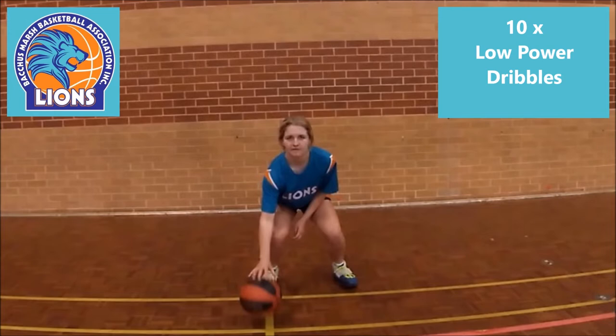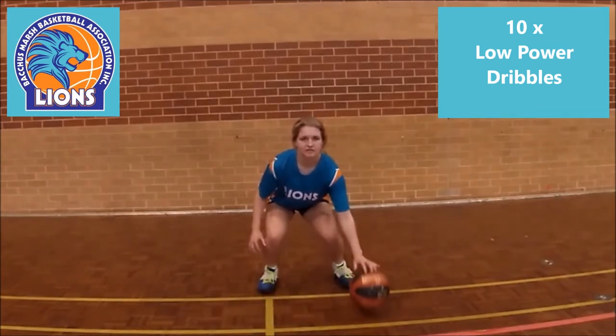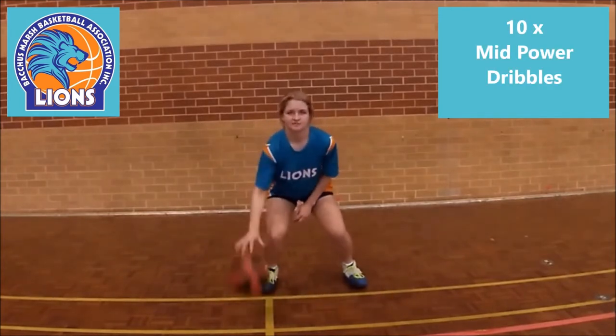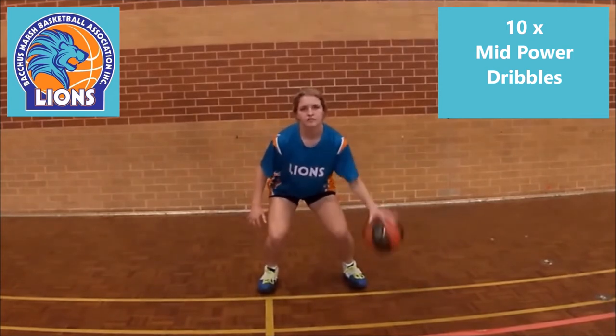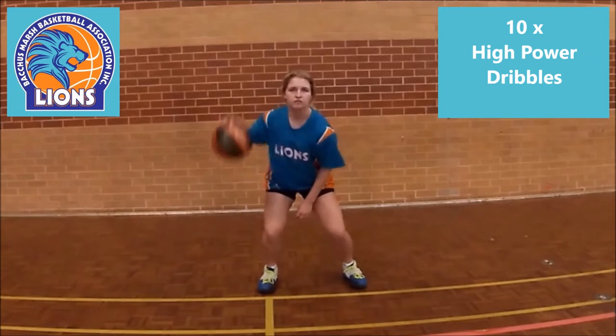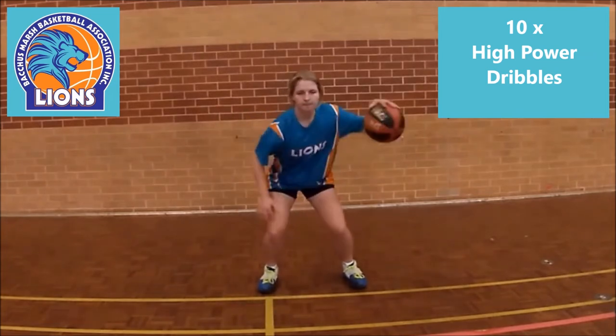So let's get started with 10 low power dribbles using fingertip control. Then stand up a bit and continue with slightly higher power dribbles with 10 repeats each hand. Now at an even higher stance, another 10 power dribbles with each hand.